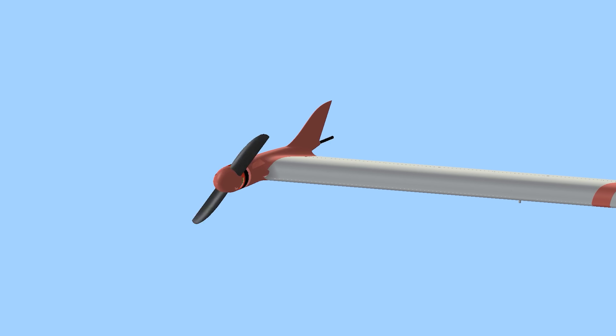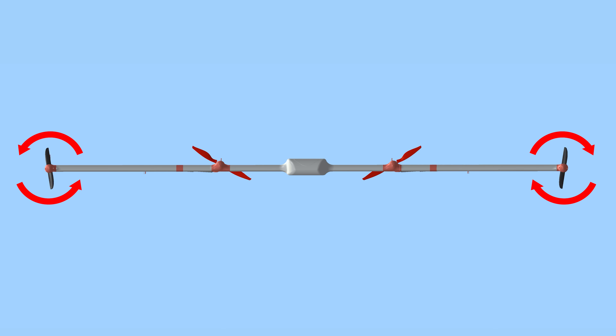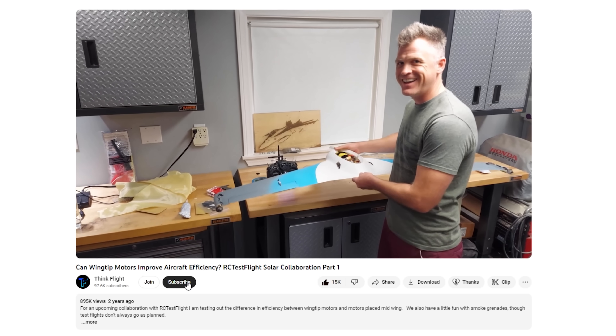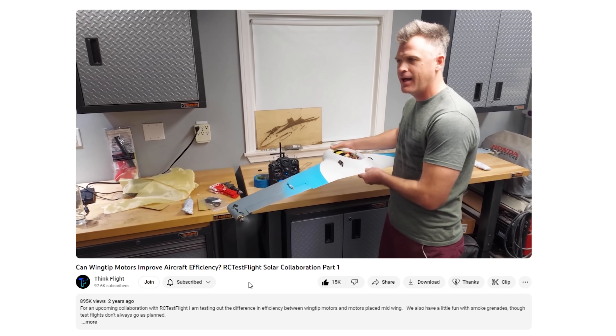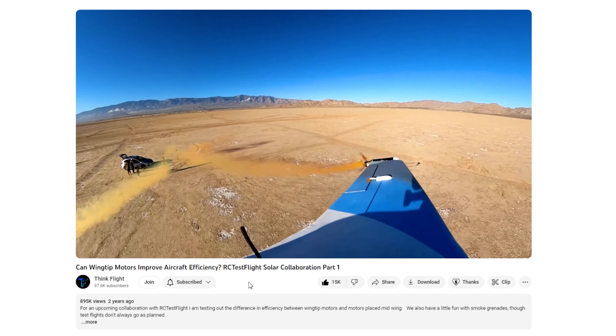The two tip motors will have smaller propellers with higher pitch, optimized for forward flight. I'll spin them to oppose the wingtip vortices, after being inspired by experiments with wingtip-mounted motors. Be sure to check out my buddy Cabin's video where he explores this idea to improve efficiency in much greater detail.